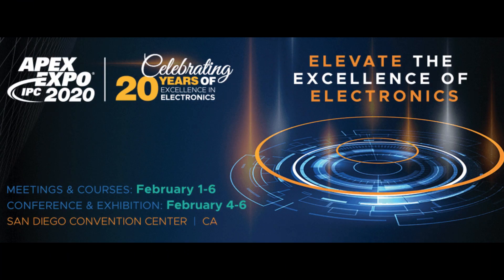For those of you that do not know what Apex is, it's a convention held in San Diego. It is the largest electronics manufacturing convention in North America. Roughly around 9,000 attendees from 45 different countries come out to see what exhibitors have to offer, and we will be one of the exhibitors there.